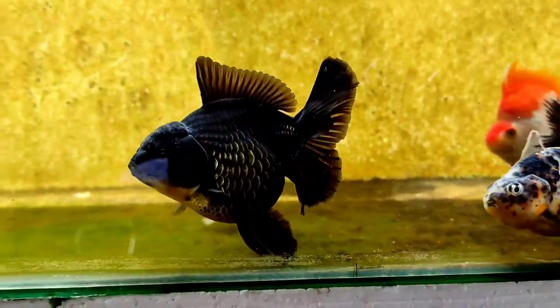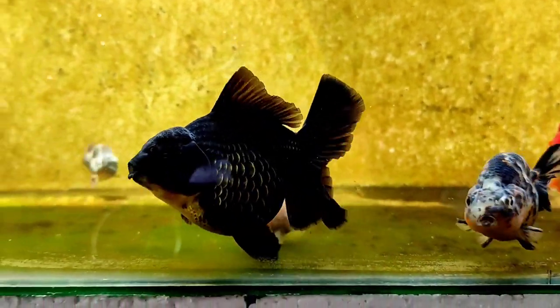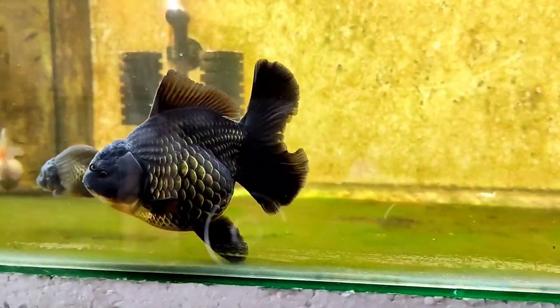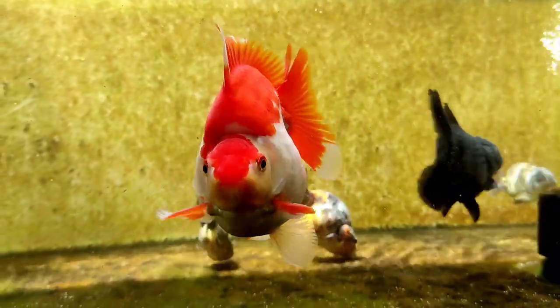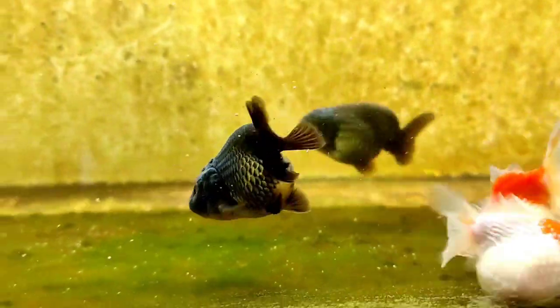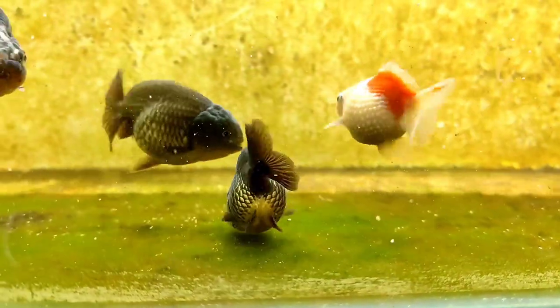Syempre mga kaalaga, nandyan na yan lahat, ang kailangan din natin is yung quality fish natin. Useless yung pag-groom mo kapag hindi quality yung isda mo. Dapat, ito lahat — hindi ito naaayon sa pagkasunod-sunod — dapat fix to lahat para syempre manalo ka kung ganda yung pag-groom mo. Isa din mga kaalaga, kung gusto mong manalo sa pag-groom mo, dapat utukan mo talaga yung isda.